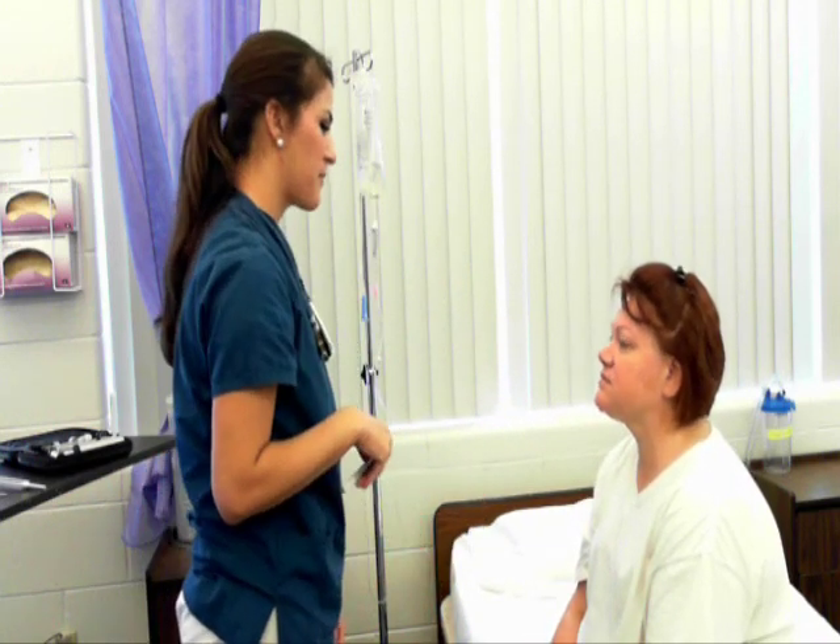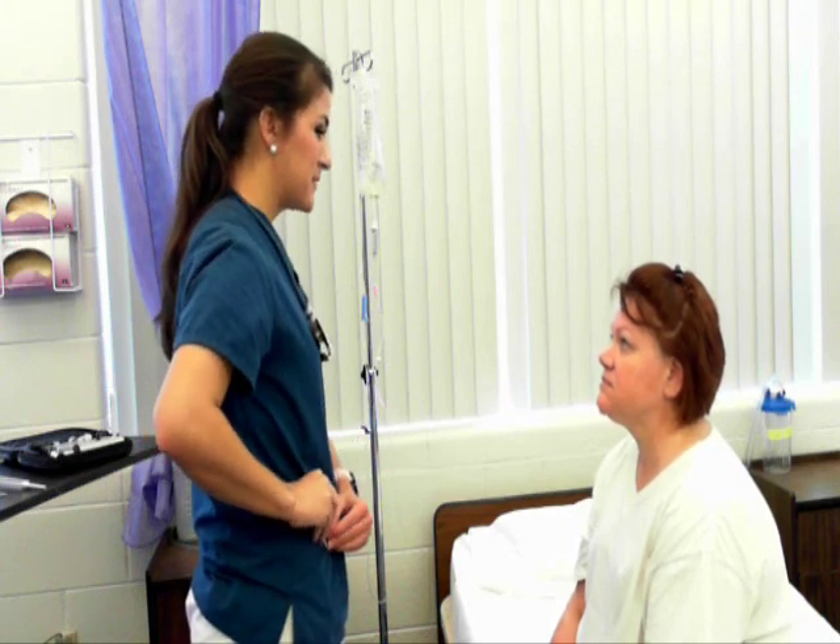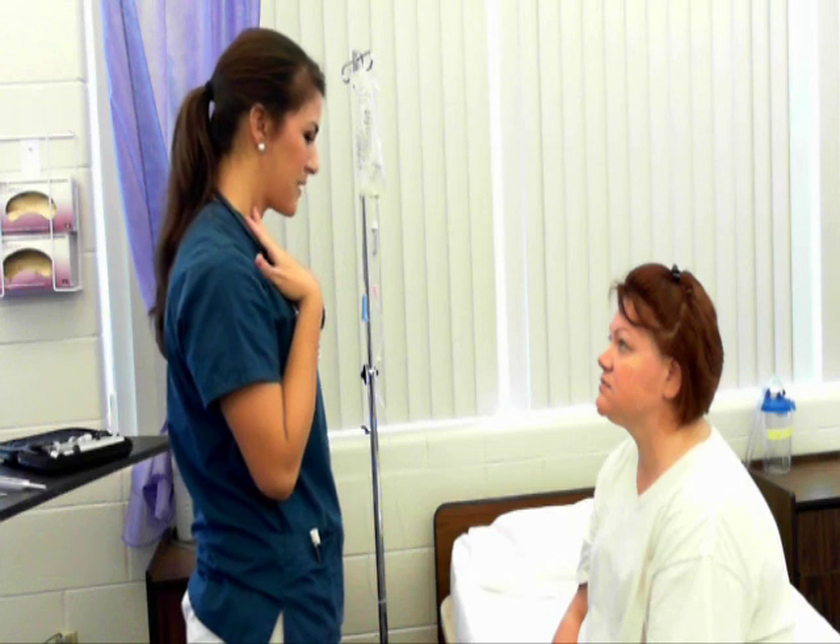Can you go ahead and swallow for me? Cranial nerves 9 and 10 are intact. Now I'm going to move down to your neck.